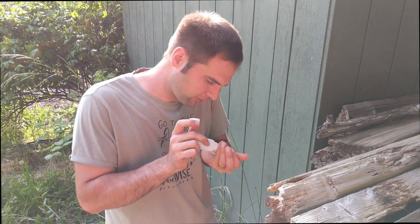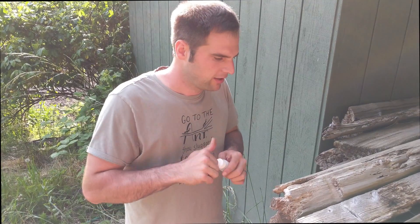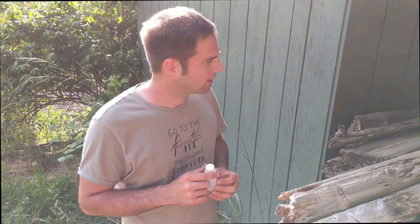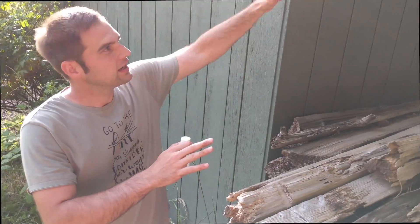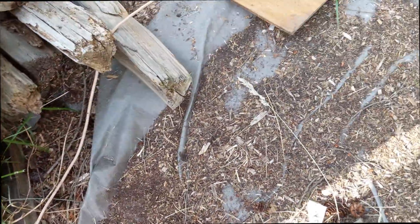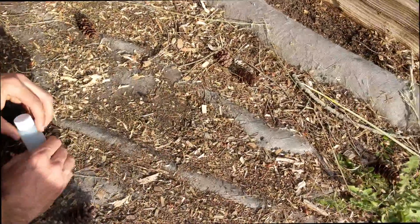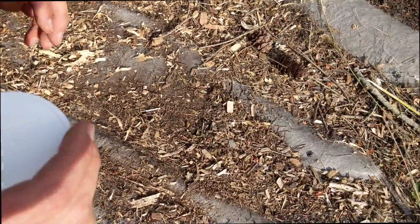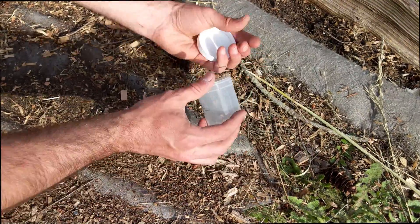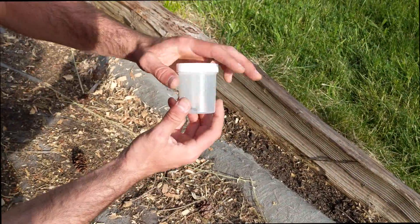Usually when I have my test tubes, they just walk right in. But I already ran out of those today because I found so many, so I'm just using whatever I could find. Good spot to look is anywhere where wood is getting wet consistently. For capture, it is best not to actually pick them up if you can - just get them to walk right in. That way you don't squish or pinch or have any problems like that.